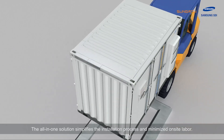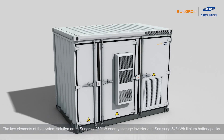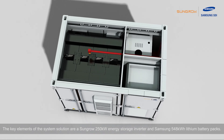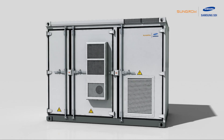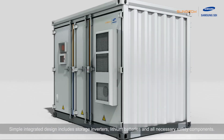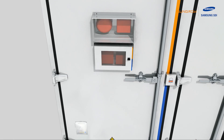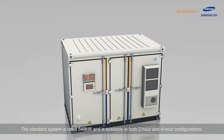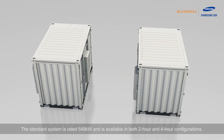The all-in-one solution simplifies the installation process and minimizes on-site labor. The key elements of the system are a Sengro 250 kW energy storage inverter and Samsung 548 kWh lithium battery packs. The simple integrated design includes storage inverters, lithium batteries, and all necessary safety components. The standard system is rated 548 kWh and is available in both 2-hour and 4-hour configurations.